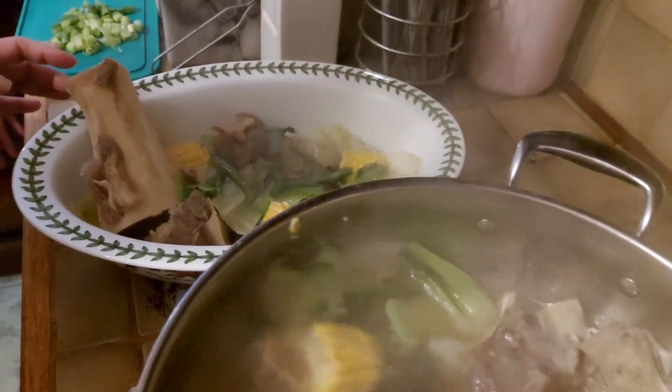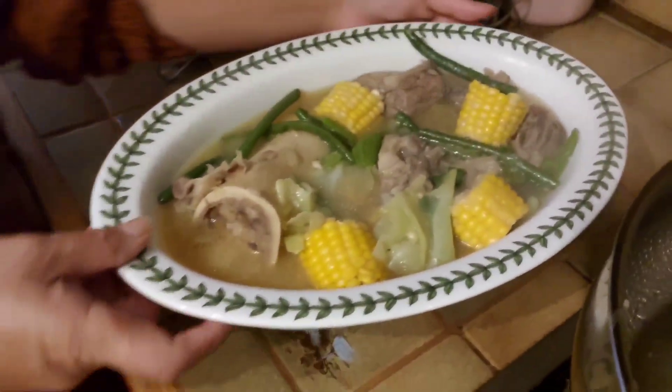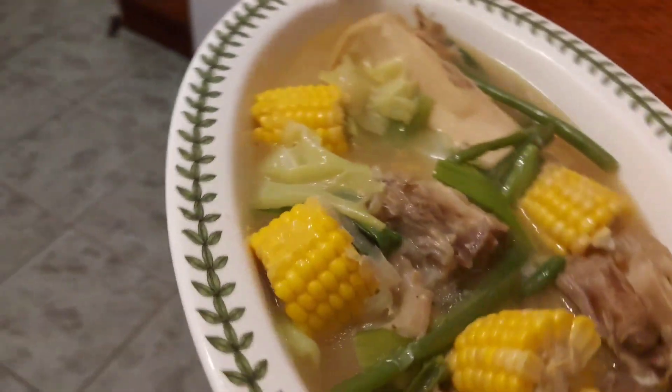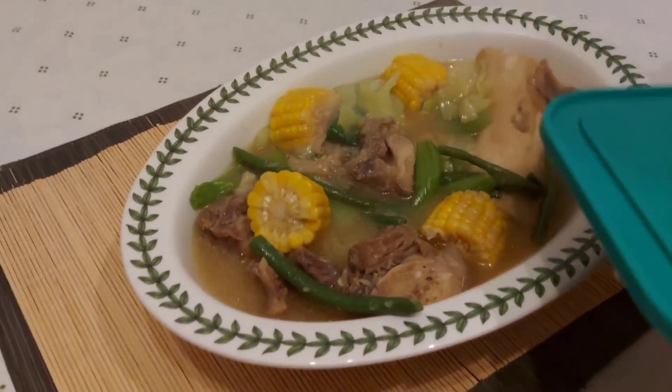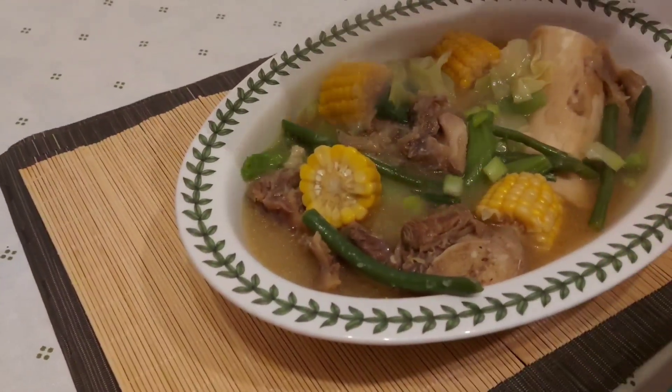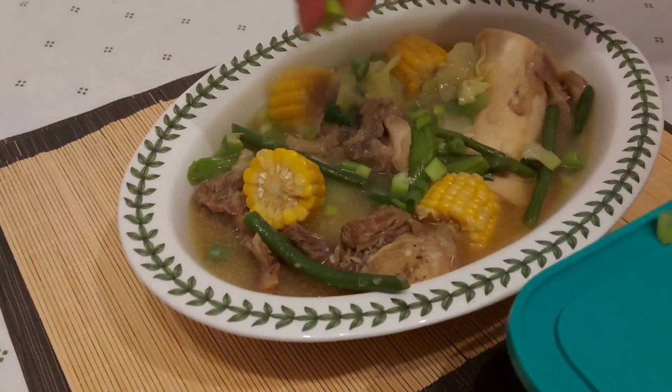Ulaloo — there it is now. That's the ulaloo spring. Ulaloo.